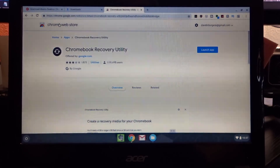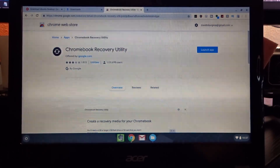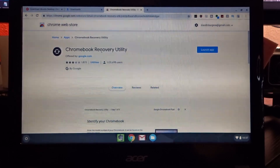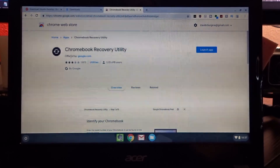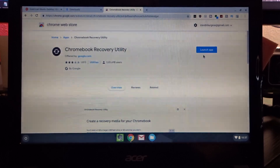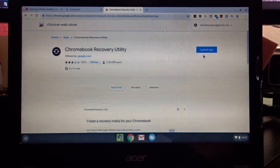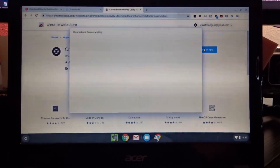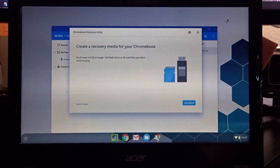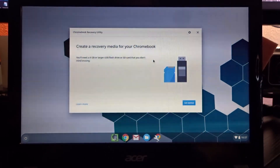The next thing we're going to do is go over to the Chrome Web Store and search for the Chromebook Recovery Utility. If you've got it installed, great — chances are you don't though. Find it; it's offered by Google. You should see a button that says 'Install' — if so, click that. If you see 'Launch App,' click that instead. You'll get a screen that pops up — go ahead and minimize everything else.